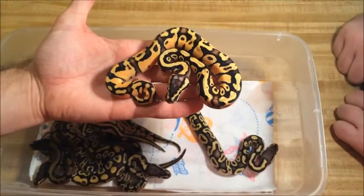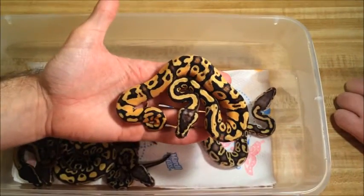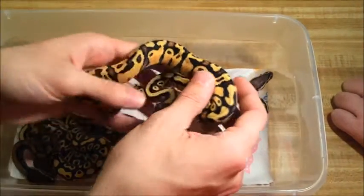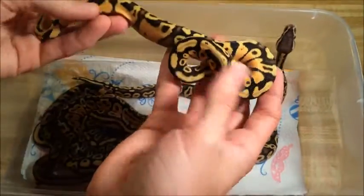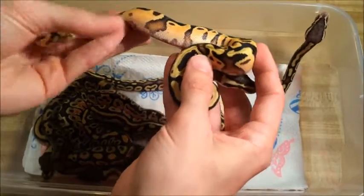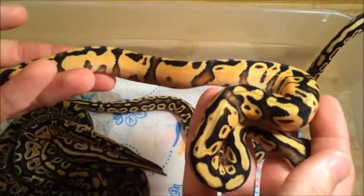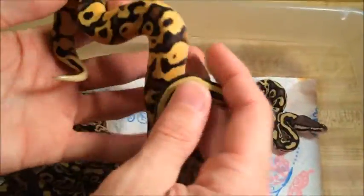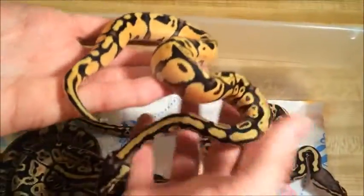This is awesome. The oranges — I know that the camera is in no way, shape, or form going to pick this up — but the oranges on this guy are just phenomenal. These are flames and people always regard them as flames, but man, they're so orange, they're literally flames. The pastel in this is just so clean, and with inchy pastel and yellow belly together it just makes it so smooth.